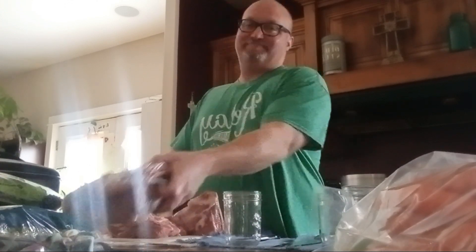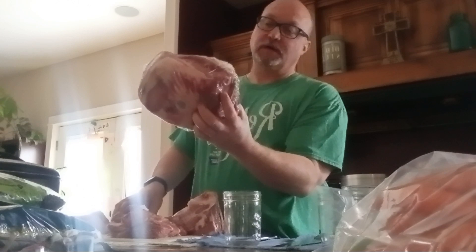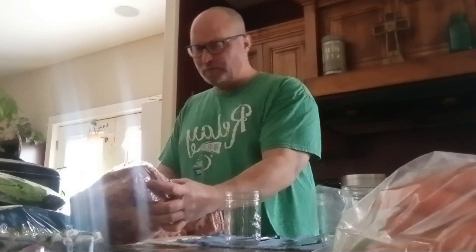Hello everybody. Today I'm going to show you how to raw pack pork roast. Today's pork roast is from Sam's Club, and it's a bone-in Boston pork roast — I chose it because it was the cheapest meat there.